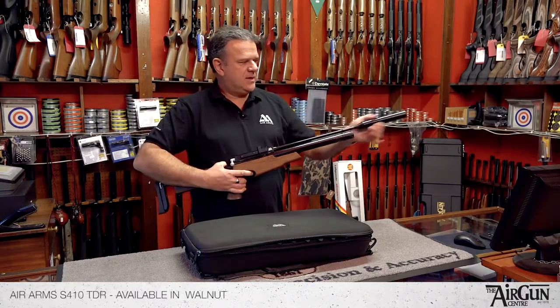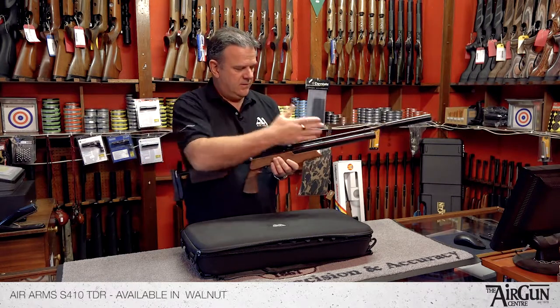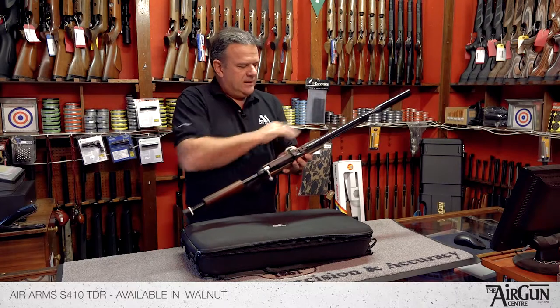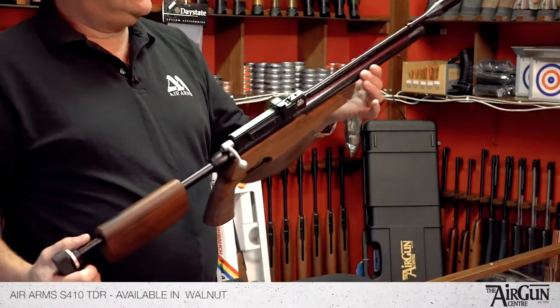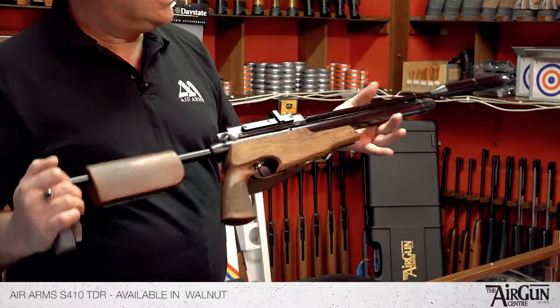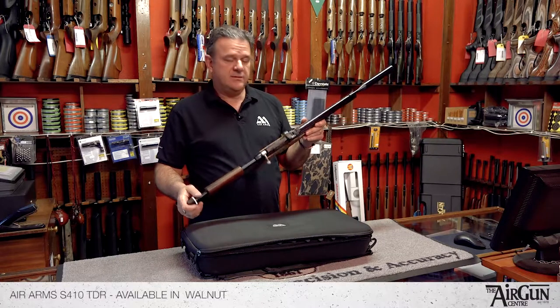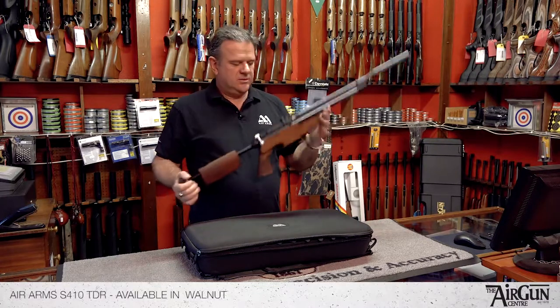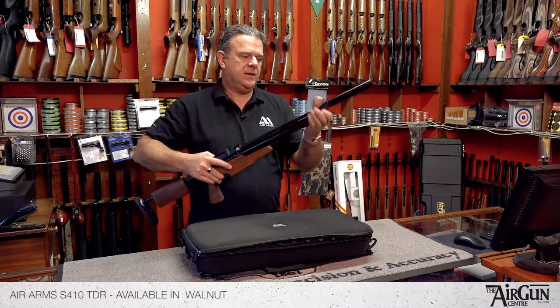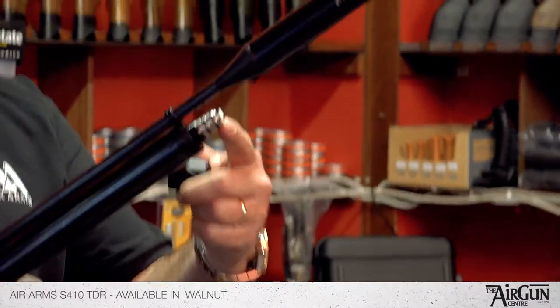This rifle comes as standard fitted with the Air Arms Silencer, which is a highly efficient unit — really, really good. In 177, with a 190 bar fill pressure, it's going to give you 80-85 shots in .177, and 90-95 shots in .22. It uses the standard, really easy to use Air Arms Quick Fill.